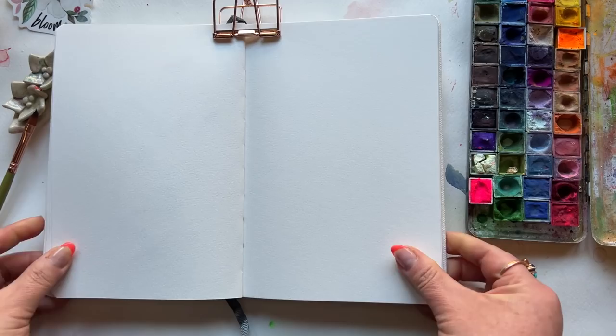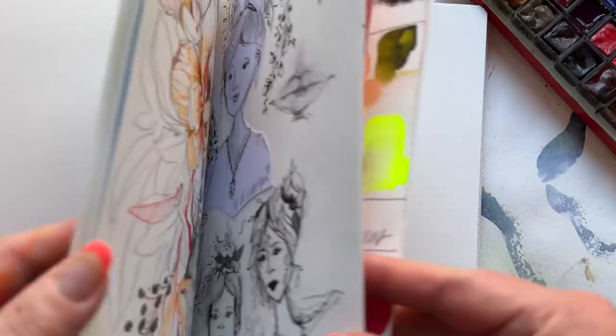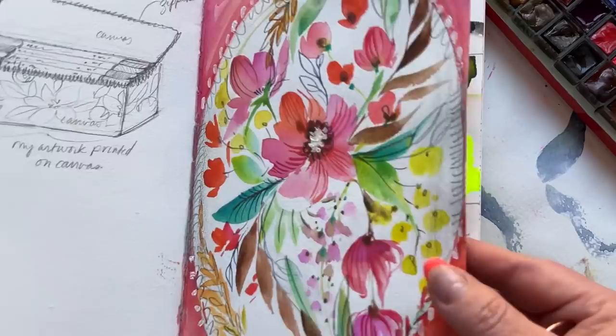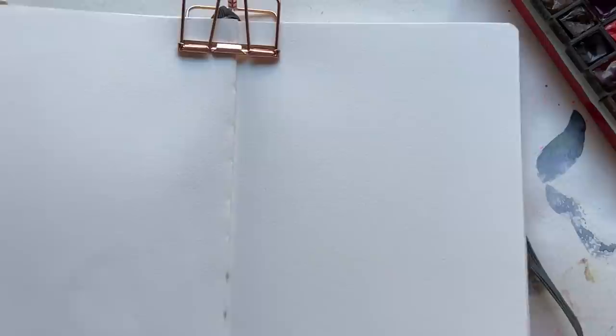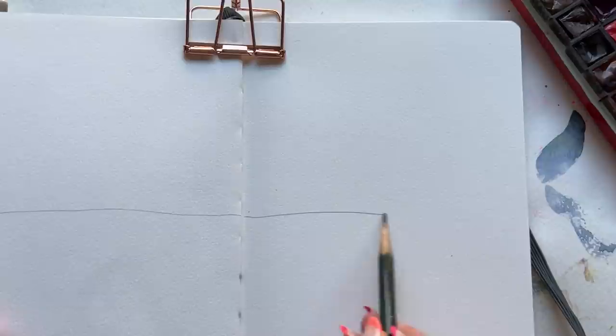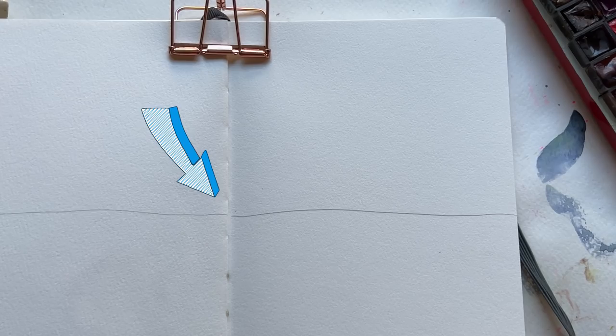Today I'm using my Etcher sketchbook — this is the mixed media, 100% cotton paper. I'm really loving this sketchbook. I've got a video coming soon because I haven't always been a sketchbook gal, but that might be changing. Getting back on track — I'm going to do a full spread here and split it casually into four sections because we're going to do four different showdowns before we get to the final head-to-head. Taking a pencil and creating a line right across the middle, with the spine as my other imaginary line to create the four quadrants.